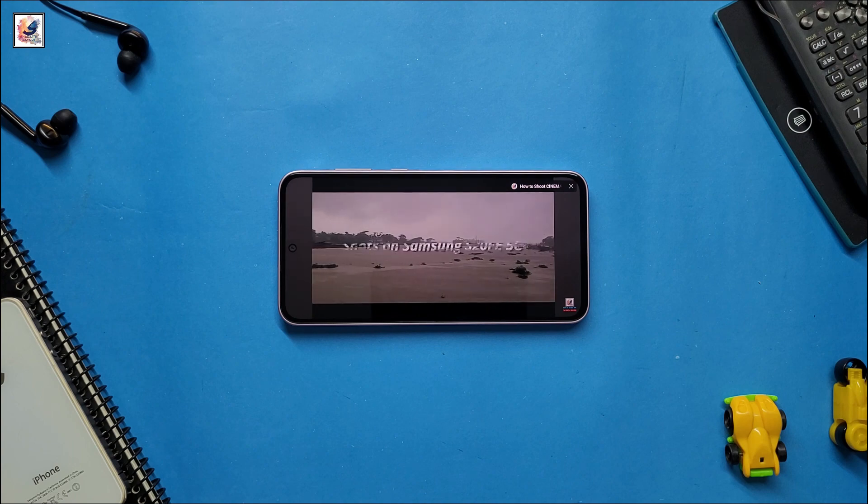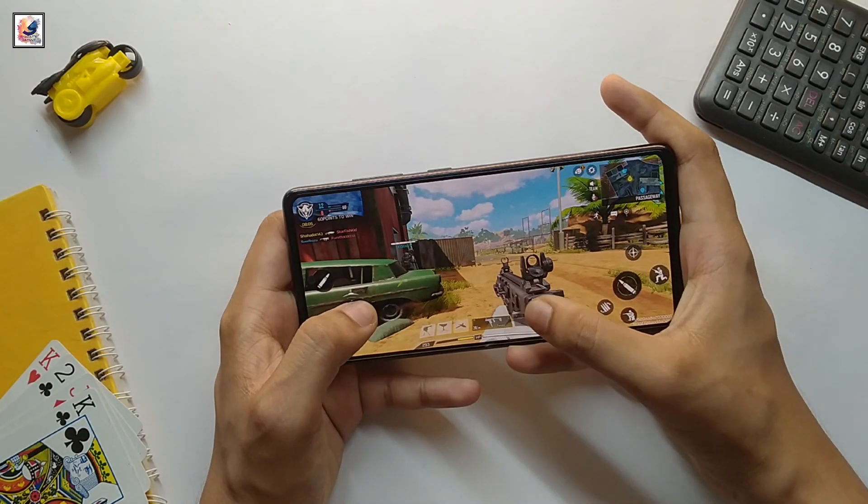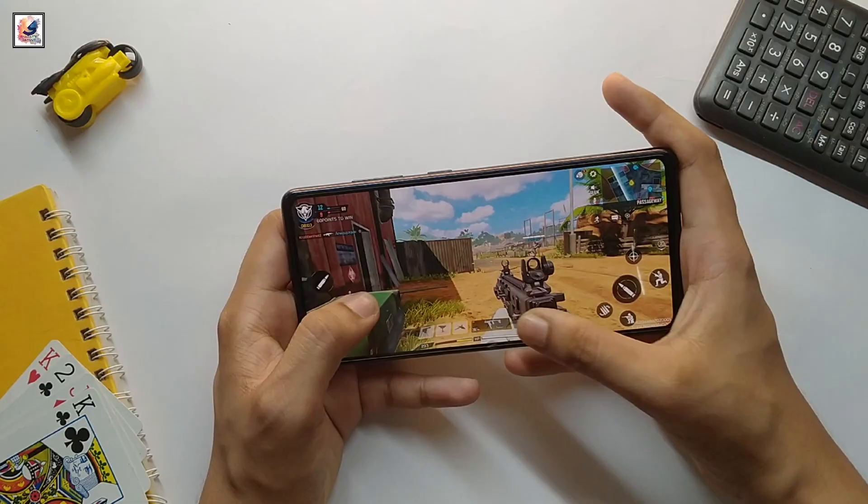The official unveiling of the Galaxy S25 family should take place during the week of January 13th. As always, we will be back with more updates.